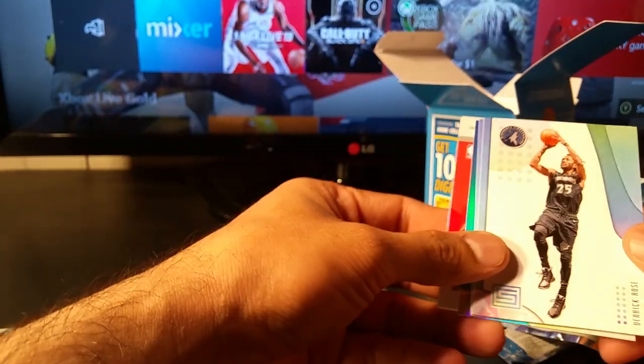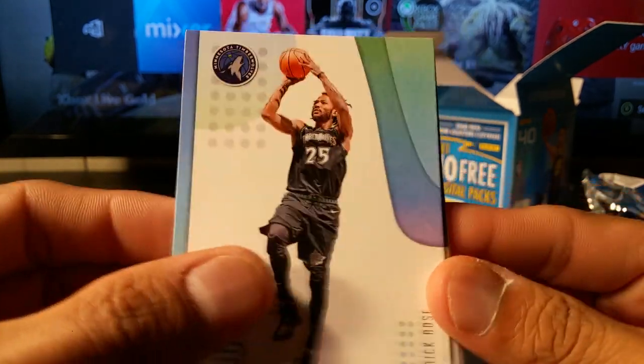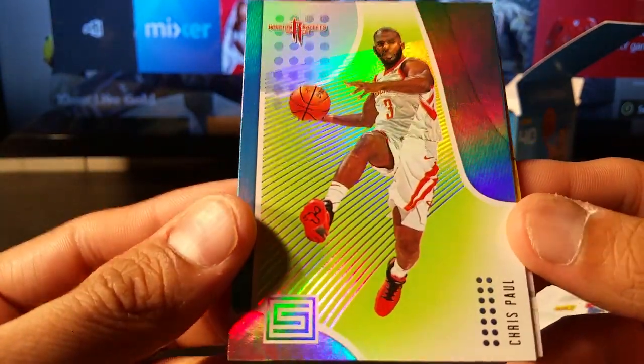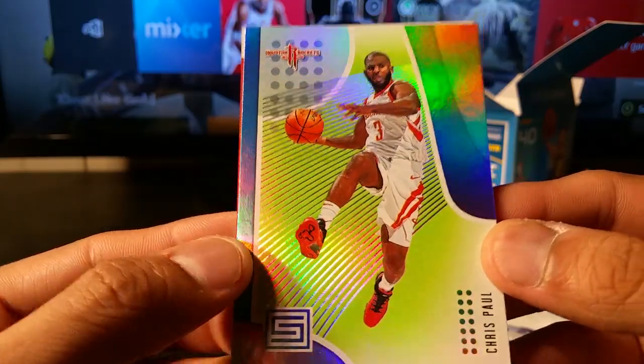This is the most confusing box I think I've ever opened for some strange reason. Trae Young base, Derrick Rose base, Donovan Mitchell base, Chris Paul — who might be going to the Lakers — refractor parallel. And then the hit.